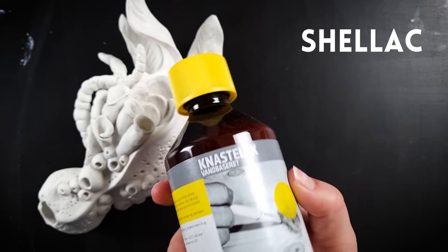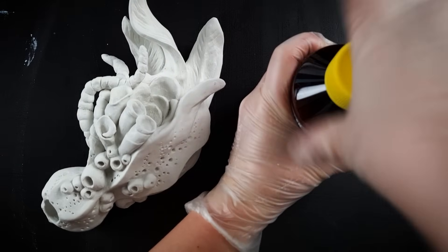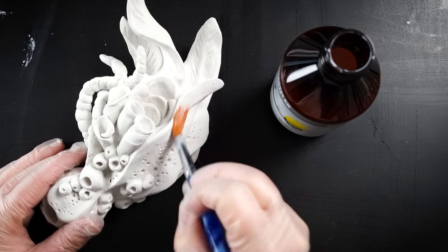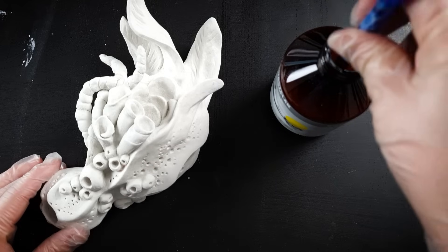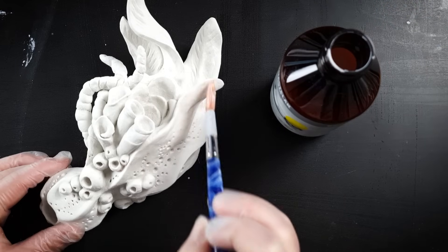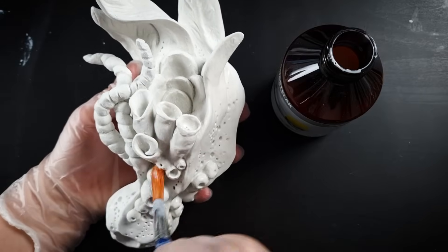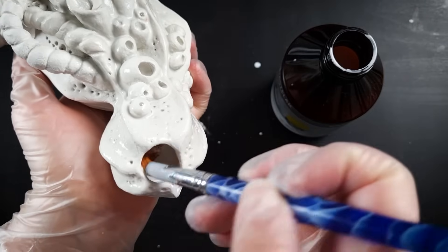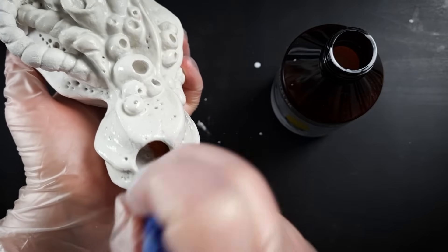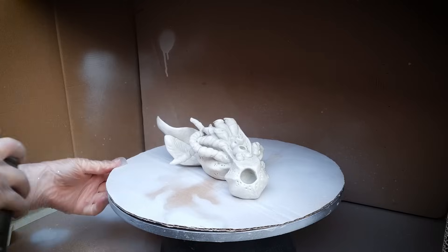Once you're happy with your piece you have the option of painting it. You can paint it directly with acrylic paint, but I like to seal it first with a bit of shellac. I find that this strengthens the overall piece and also stops the dried clay from absorbing moisture. Bear in mind it doesn't make it fully waterproof and I wouldn't recommend displaying your sculpture outdoors. I actually quite like the simplicity of keeping this piece white, so after sealing it I'll simply spray paint it with a glossy white.